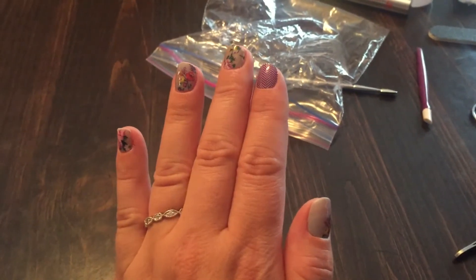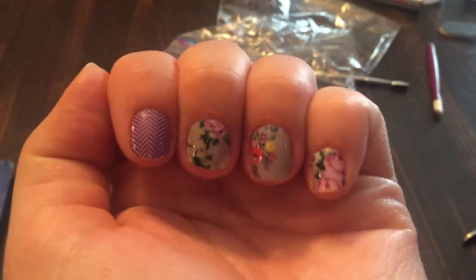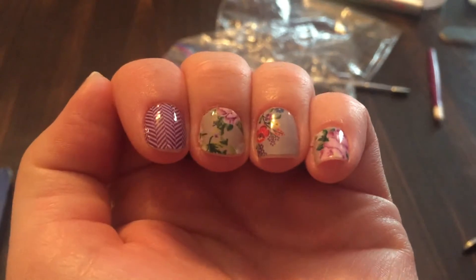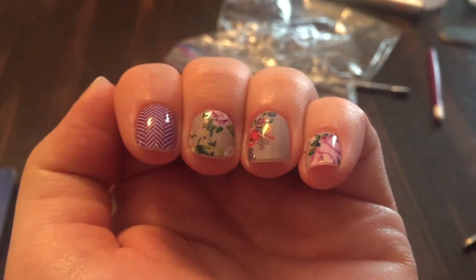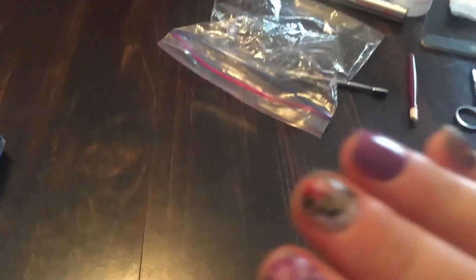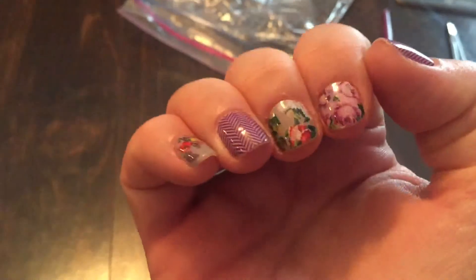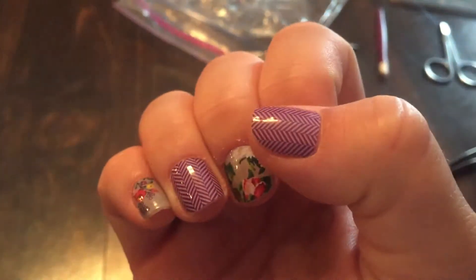Good morning ladies! I just wanted to do a quick follow-up from my Jamberry application last night. I wanted to show you how my jams are holding up. Forgive my cuticles — I'm in dire need of some cuticle oil. So that's one hand and this is the other one, holding up and doing extremely well.